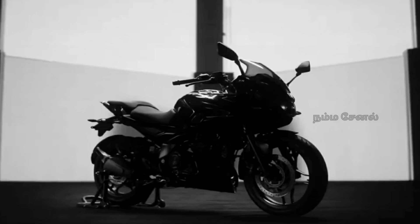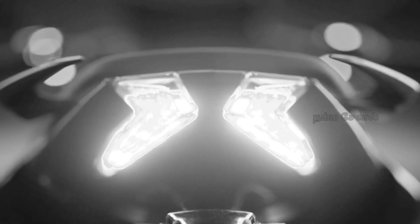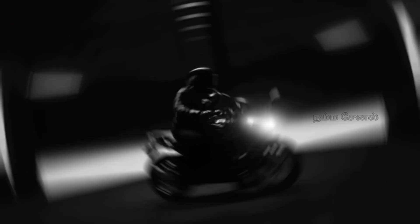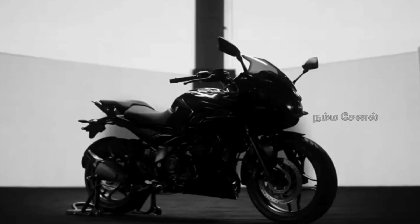If you look at the same side of the brake light, it's a little different. So we can see engine fins — it may be an air-cooled engine or oil-cooled engine. The air-cooled engine is a bit low, but we will be able to do the air-cooled engine.